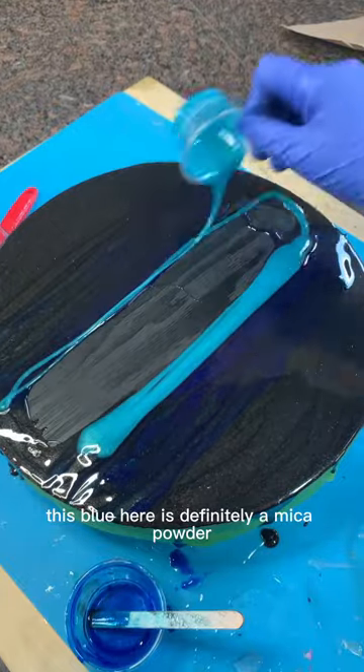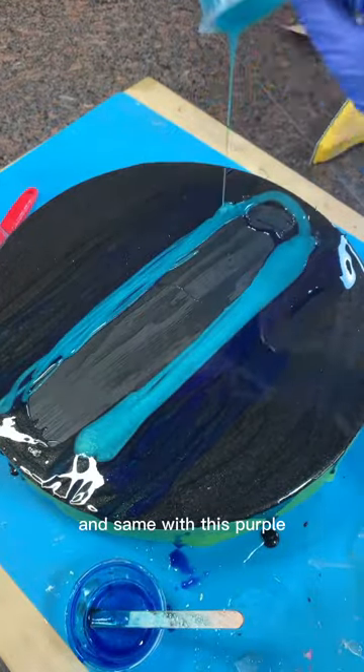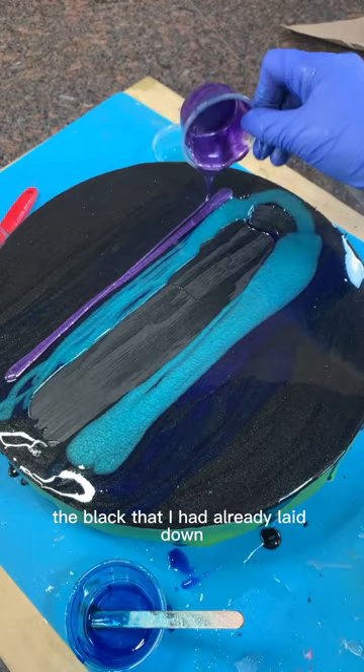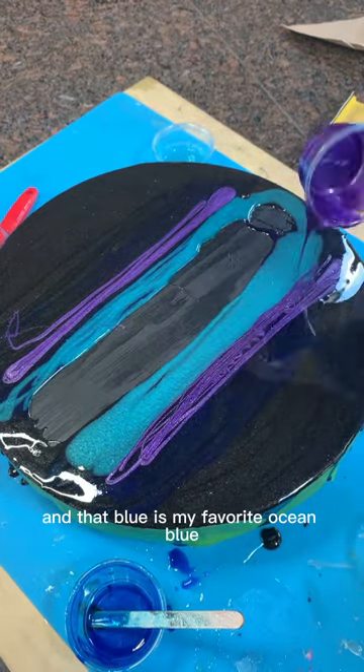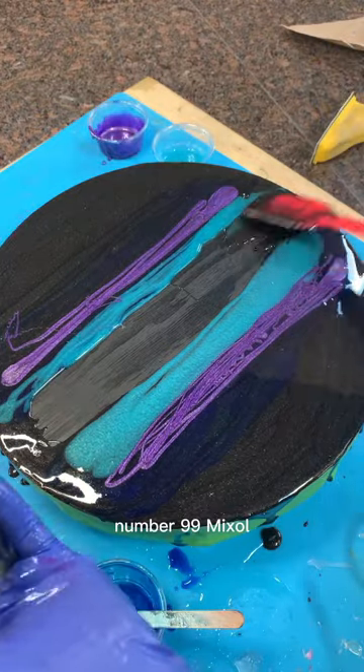This blue here is definitely a mica powder because it's got that shimmer in it, and same with this purple. But the black that I had already laid down is the black Mixall mixed with the silver Mixall, and that blue is my favorite ocean blue number 99 Mixall.